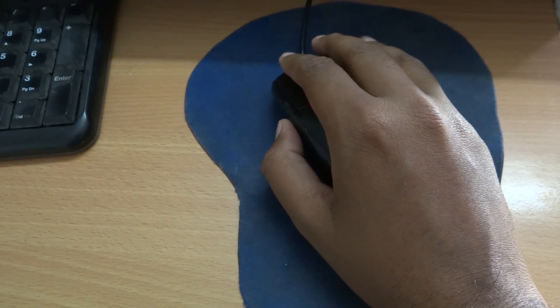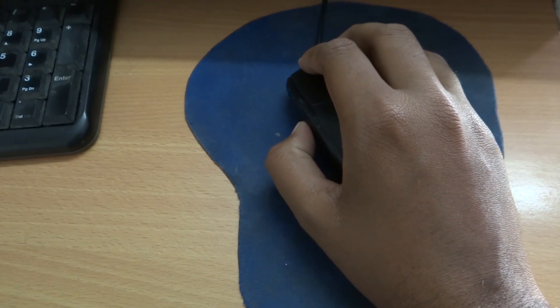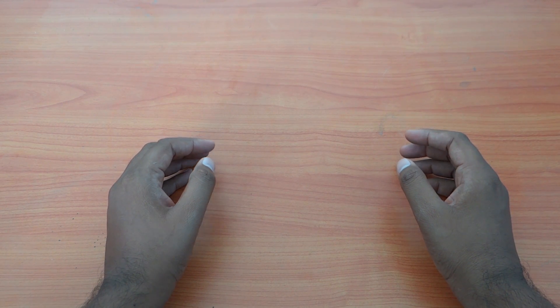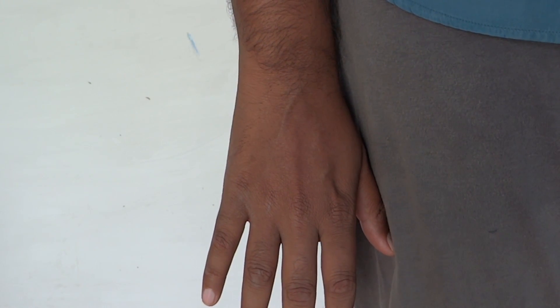Instead of using a normal mouse, we can use a vertical mouse with a different angle. This angle is very narrow, making it a more natural position. Using a normal mouse at a flat angle can cause knee and wrist pain over time. With a vertical mouse, you can rest your hand naturally on the table in a relaxed position.